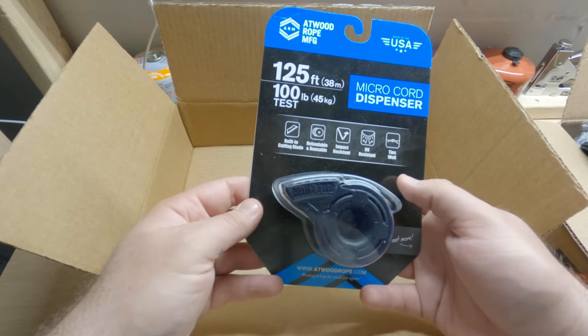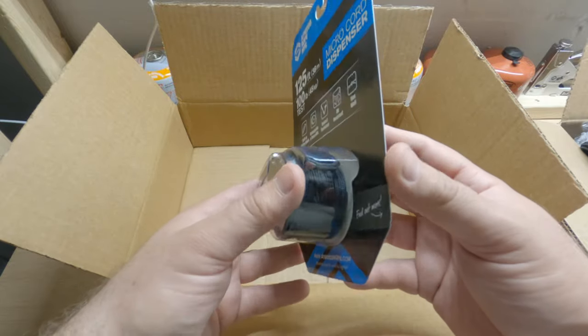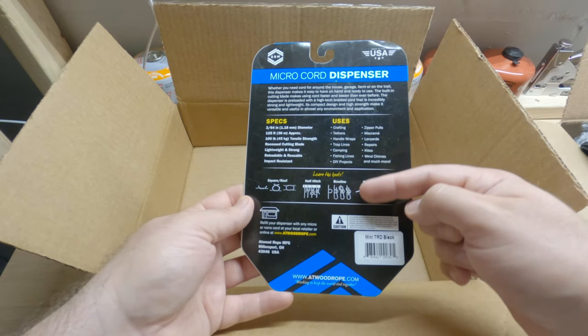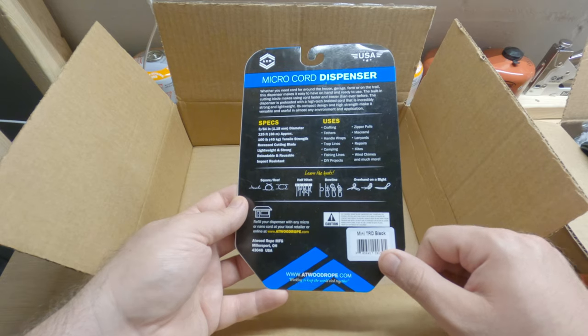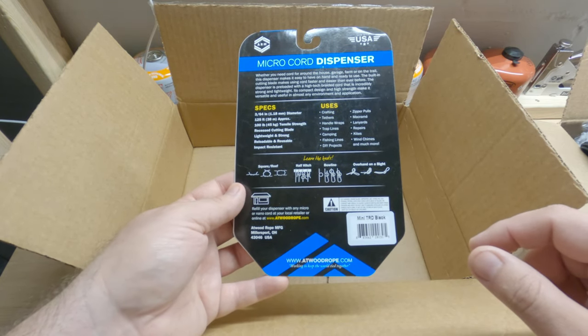And then you've got the mini TRD. I didn't have one of these before but I was considering buying one, and now that I bought this whole thing, that's pretty cool. And I like this on the back — you've got the knots here. Those are awesome to have. I was in the Boy Scouts a long time ago and I really think these are a good idea to have.